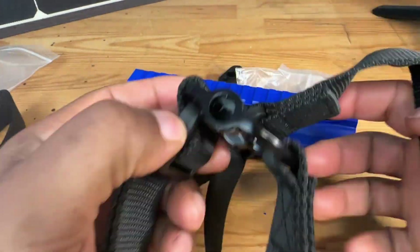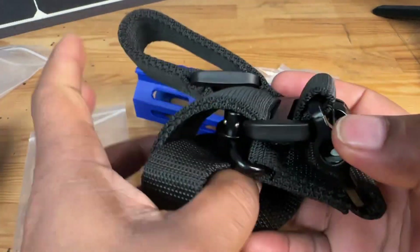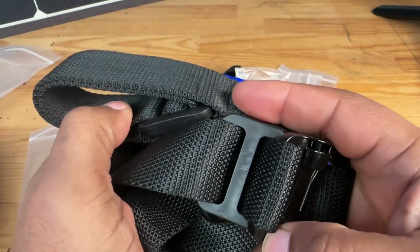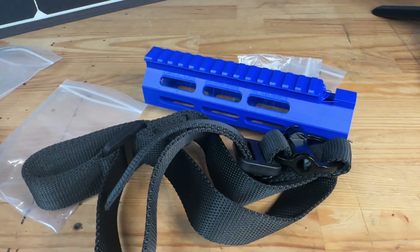Hopefully this video has been helpful to someone out there who's thinking about getting a sling for themselves or maybe for someone else. This one I do highly recommend, so definitely check it out. Alright guys, I will see you all in the next video — until then, stay safe, keep your eyes on the target, peace, I'm out.